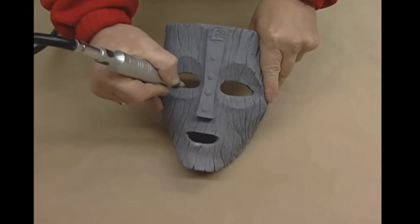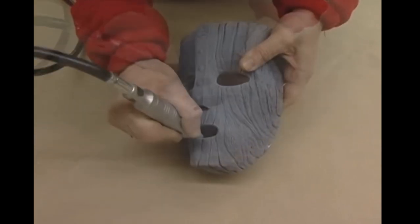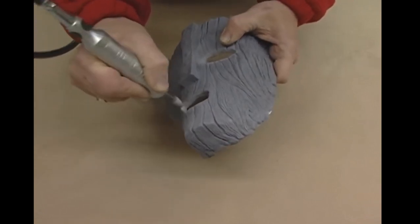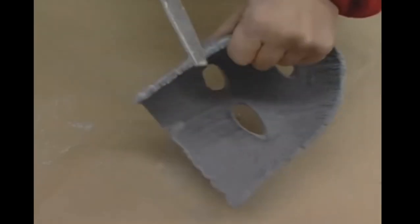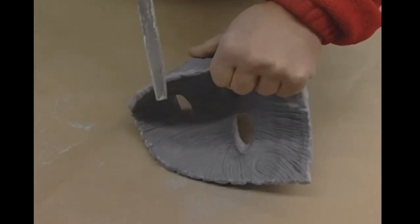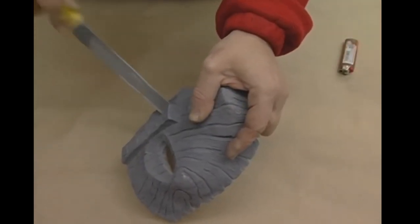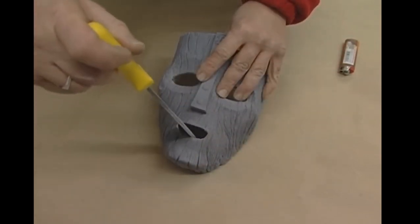We start the trimming process using a Dremel to clean any remaining seam lines. Sandpaper and files are used to finish removing the seams of the casting, and files are used to blend the wood grain all the way around the edges. The process is fairly straightforward. From here we're going to pick up the painting in much more detail with this recently filmed painting demonstration. Let's get started.